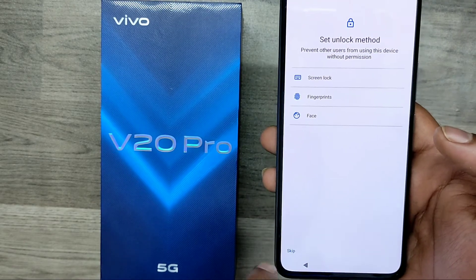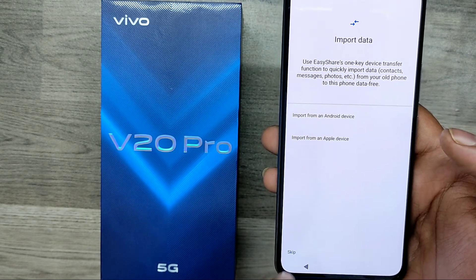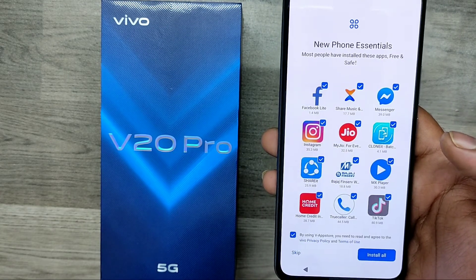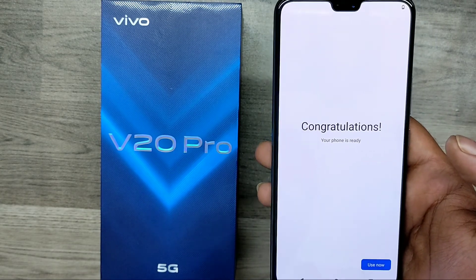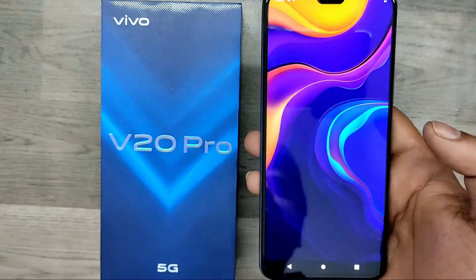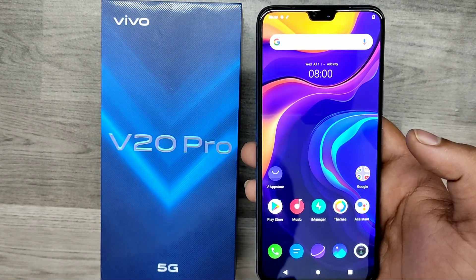If you have data set inside your phone, just click 'Skip' and 'Next'. Also skip your imported data and skip applications. Your phone setup is now finished — just use it now and enjoy it.